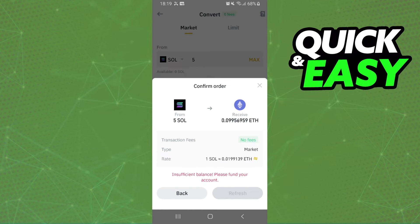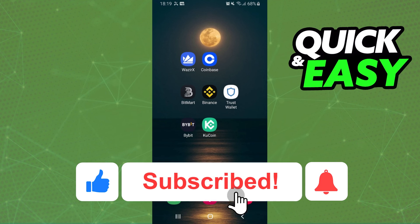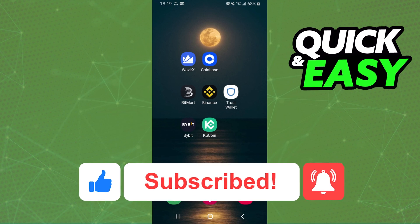After that, just click on Convert right here, confirm your transaction, and that's it — you've already swapped Solana to Ethereum. I hope this helped you. If so, hit the like button and subscribe to our channel to receive useful tips.